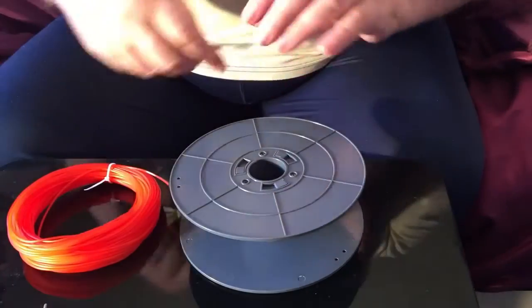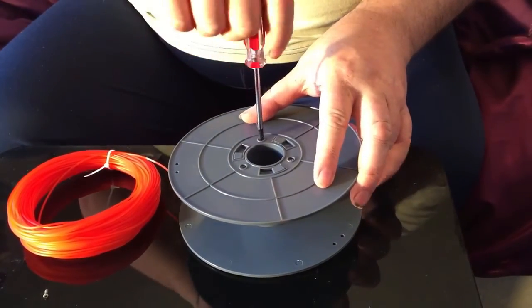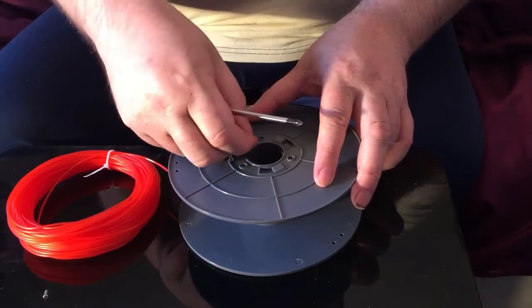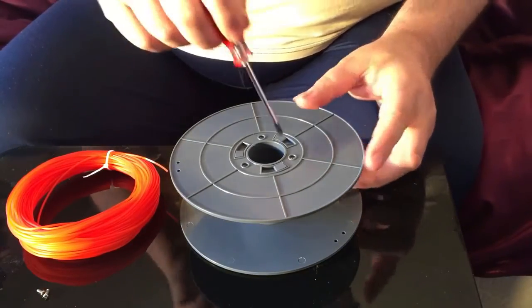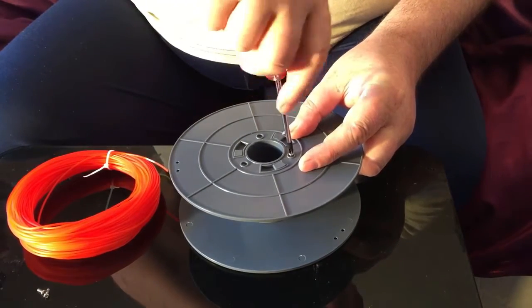Undo one of the three screws, take it out, store it. Then undo another screw, take it out, put it away safely — or lose it. Undo the last screw. Hang on, this is getting a bit repetitive.